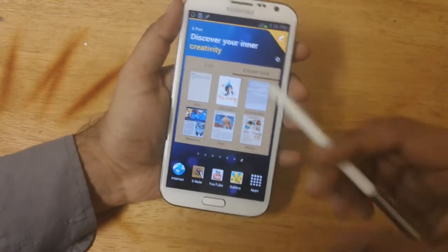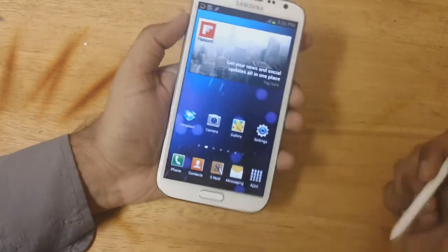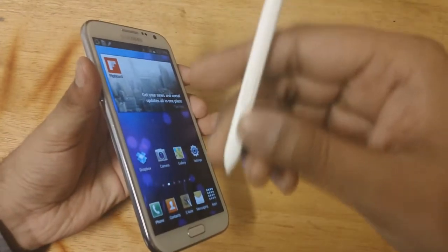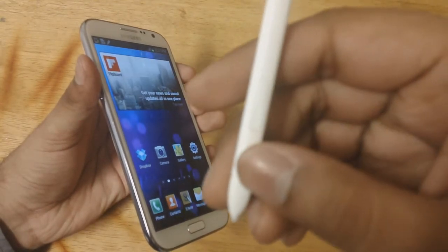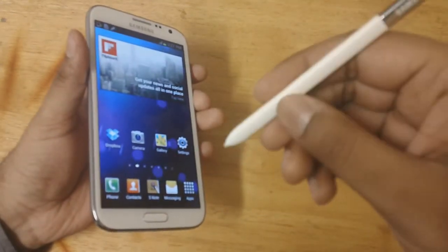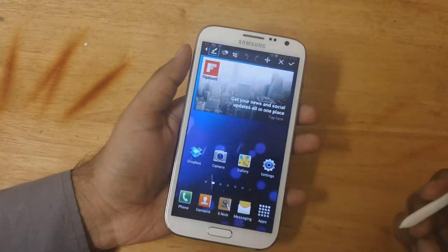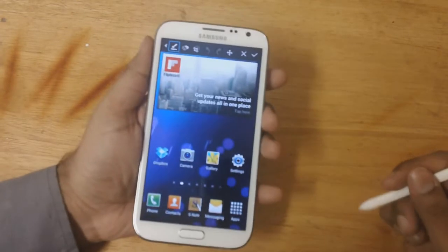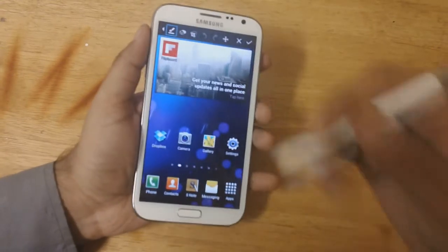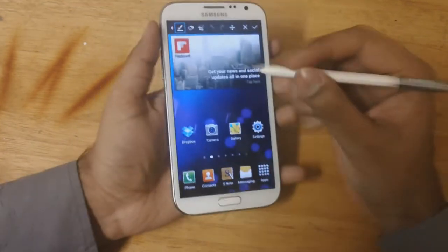The other thing I'd like to cover is how to take screenshots. If you're new to the Note 2 you might be a little confused, but trust me it's really easy. There is a little button on the S Pen — you can see it's white, right here. To take a screenshot, hold the button and just hit the screen. There you go — taking a screenshot. The best part is I can actually make a note: just press the button, touch the screen for a while, it will take a screenshot, and then go ahead and write whatever you want.